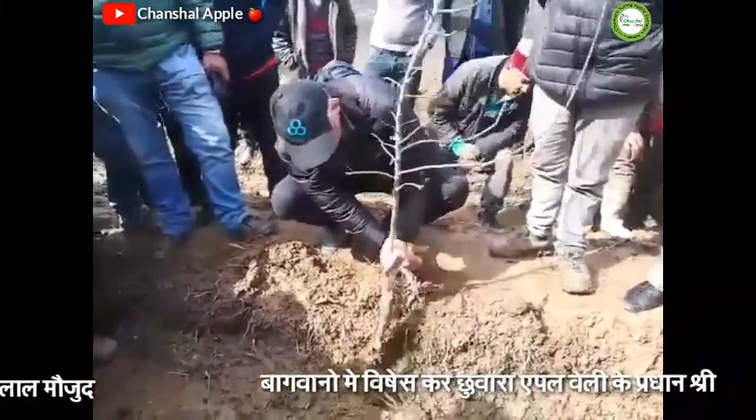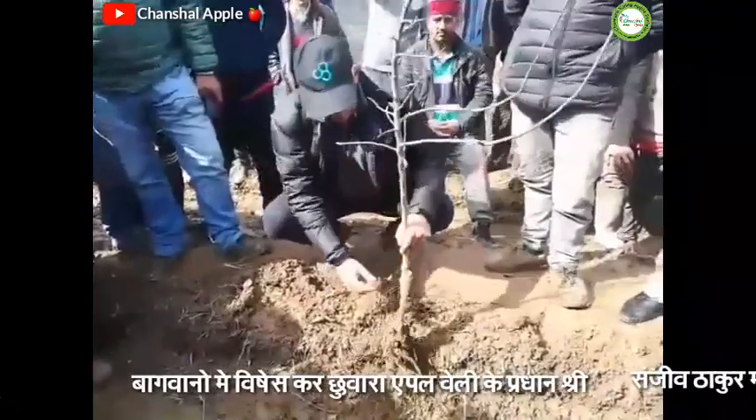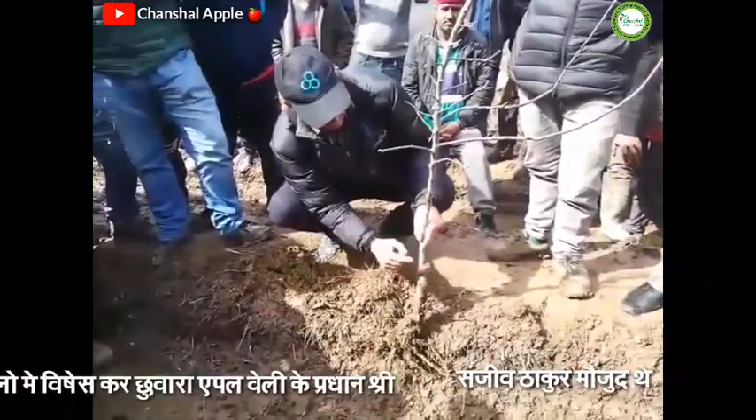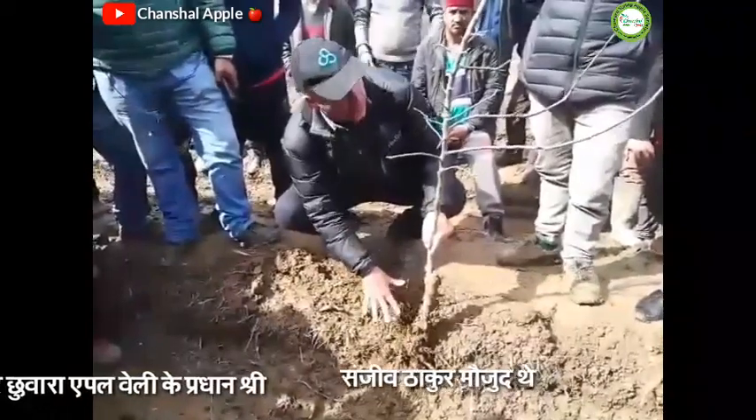The most important thing is the graft union. If we were to plant it, the graft union needs to be 100 to 150 millimeters above the surface of the soil. If it's down below the soil, that's a big problem — because we're getting the benefit from the rootstock. If the scion, the variety, puts a root out, all this is a waste of time.